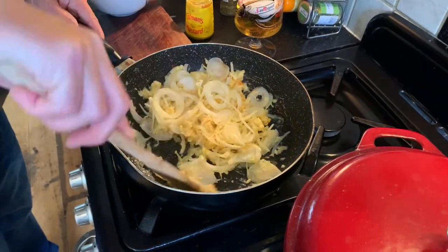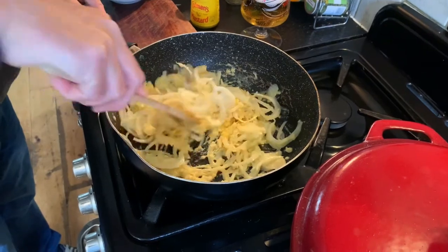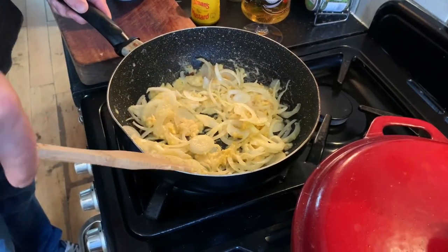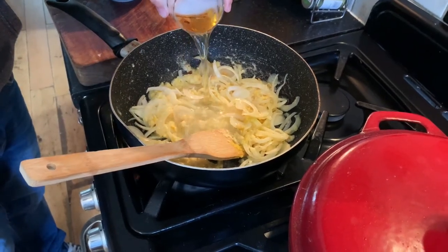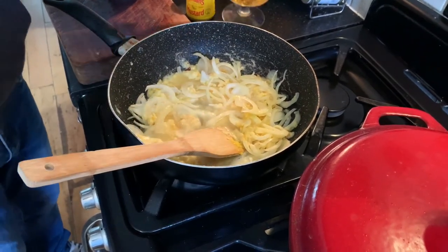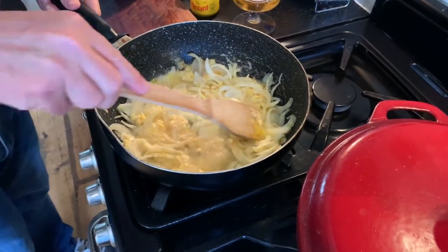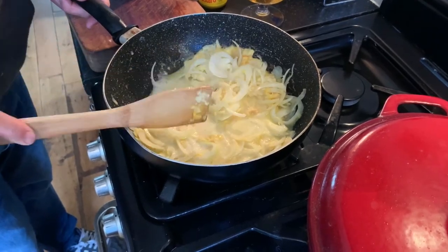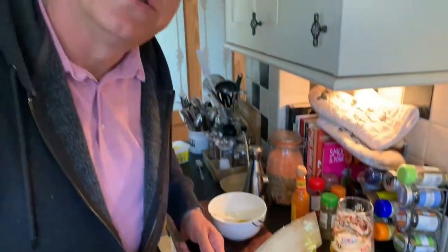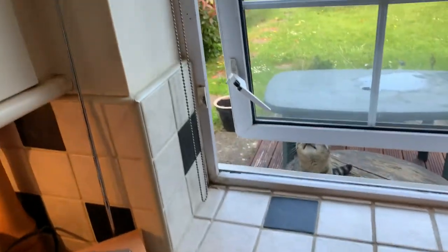The potatoes are still going in the microwave. What we're going to do is add a slug of beer — so there was a reason for having that! Turn the heat up a little bit and we're just going to leave that to simmer for about 20 minutes.